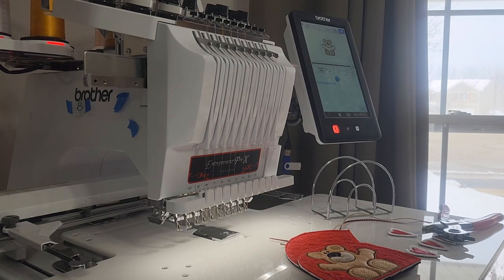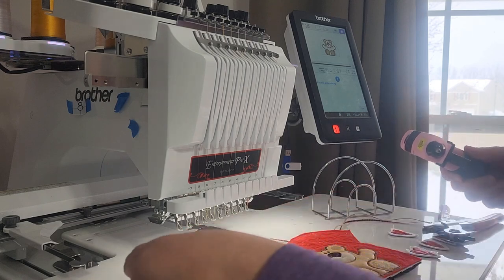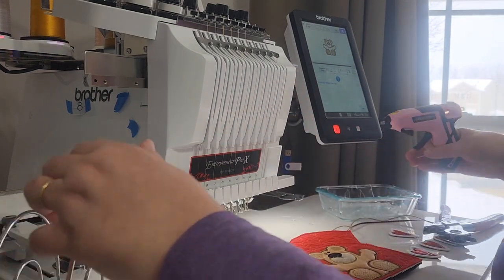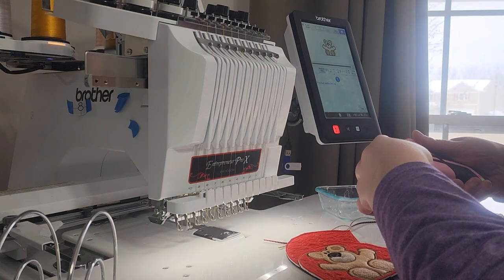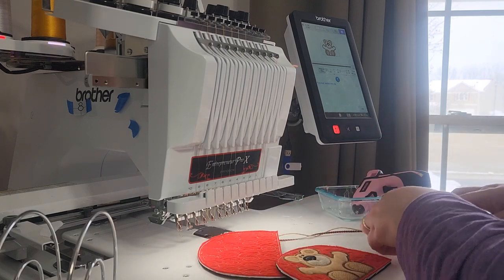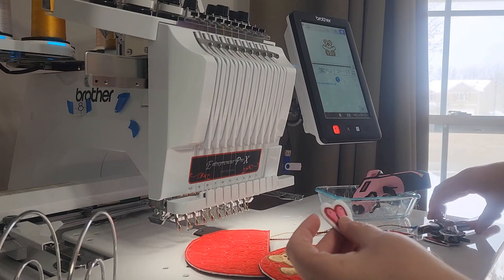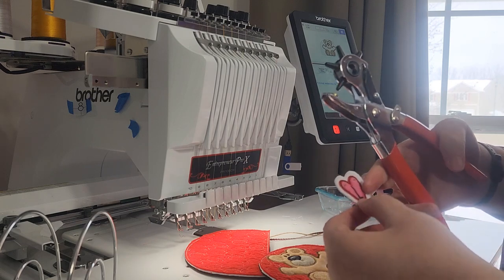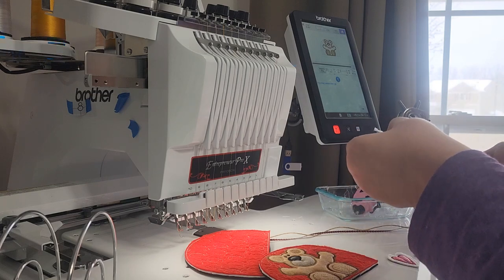I'm going to show you how to assemble the bear napkin holder — I've got everything all stitched out and cut out. The little letters for the banner are cut out; they're like little felties. I've used a leather punch to punch a hole in each corner of each letter — I've got one more to do.